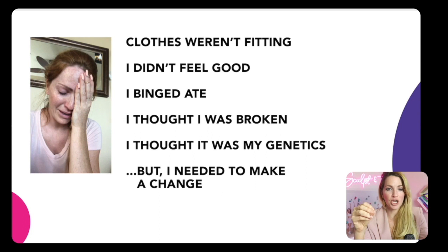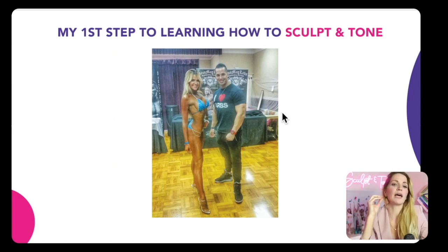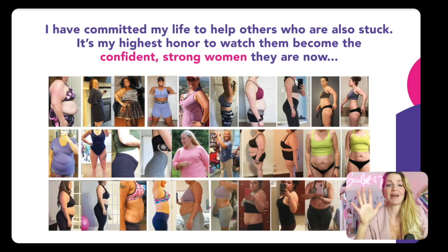But I knew I needed to make a change. There was just that small glimmer of hope that allowed me to hire my first coach. I realized how backwards the weight loss industry really is. I learned how to balance my own body and emotions, which allowed me to easily start losing fat. And 10 years later, I became a national qualified bikini competitor, winning trophies on stage. I then started a successful women-owned fitness company and was able to quit my jobs to support women worldwide with body recomposition. I've committed my life to helping women become the confident, strong women they already were.